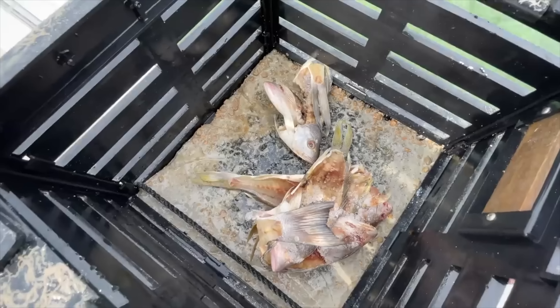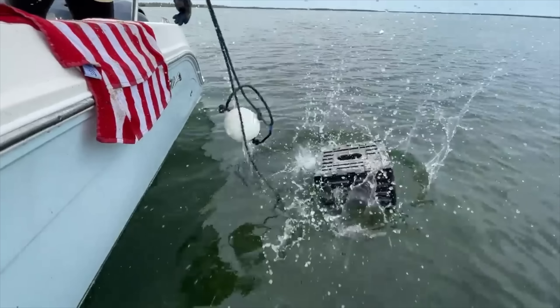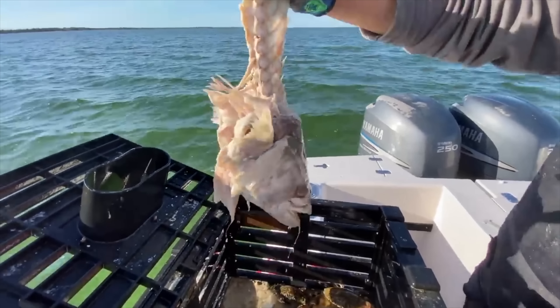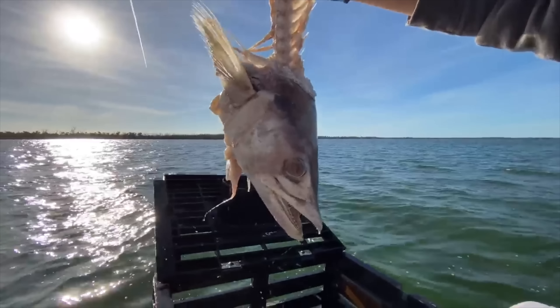The first thing you're going to need to think about is your bait. You can use pig's feet, fish carcasses, or chicken thighs — we actually have a whole episode on experimenting with which bait works best, linked below. However, we really like to use pig's feet because it lasts the longest. You can put your traps out and come back seven to ten days later, whereas with fish carcasses you probably need to check them within four days.